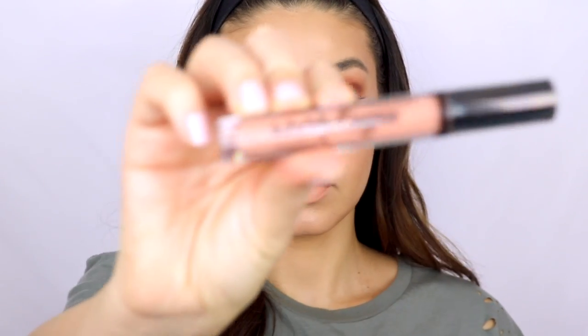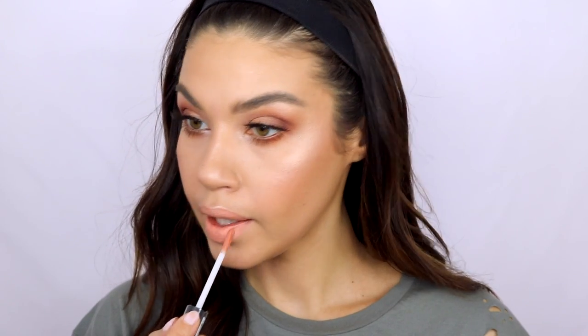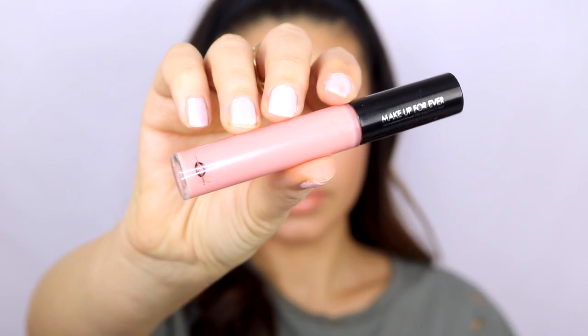For the lips I'm using the NYX liquid lipstick — all products will be listed below. I really wanted a super peachy lip because that is the JLo staple; nobody does a beautiful nude peach lip like JLo. I didn't want it to be pink at all — I wanted it to go with the eyes and the spring vibe. I had to find the perfect color and I'm so happy I did because it was exactly what I had in mind. I love these liquid lipsticks from NYX, they're so good, but I didn't want the lip to be fully matte.